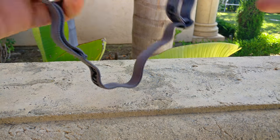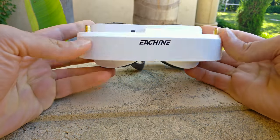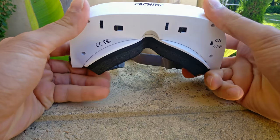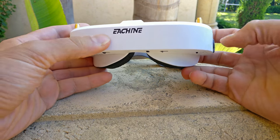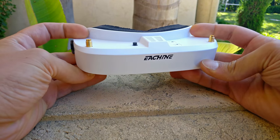There are at least four or five other companies coming out with goggles over the next couple of months. When I took this out of the box, I immediately thought, wow, this company made goggles from scratch and they did a great job on the design. Yes, it doesn't have a DVR built in, and it doesn't have an external receiver module, so they had an easier time fitting everything into a nice small package. But damn, this is a good-looking product.